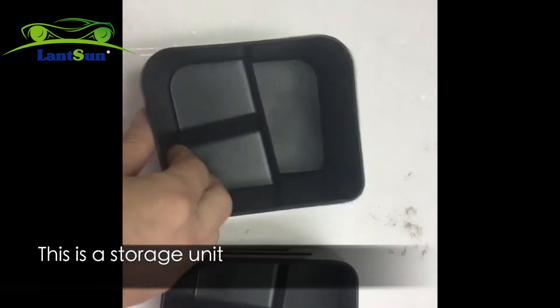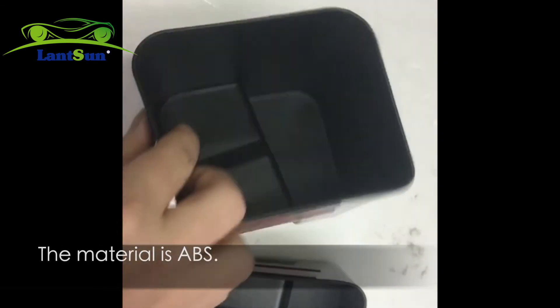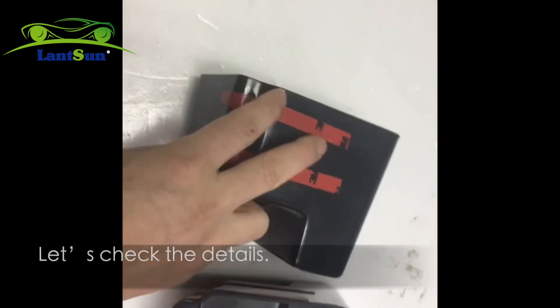This is a storage unit applied to the rear door of the JL version. The material is ABS. Let's look at the details.